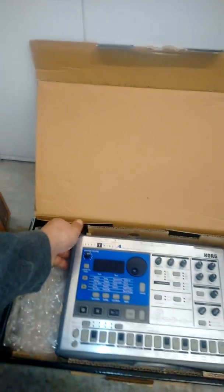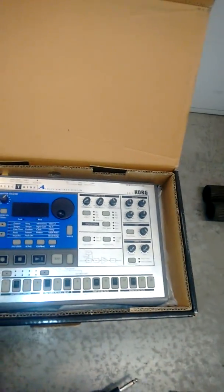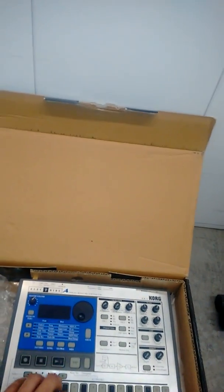A Korg Electribe — again, no adapter. You need the same type of universal adapter; I don't have it anymore, I had to use it for something else. The EA1 — this is a nice unit, kind of similar, but in my opinion it doesn't sound as good as that other clone. You need a special AC adapter for it which might be expensive.